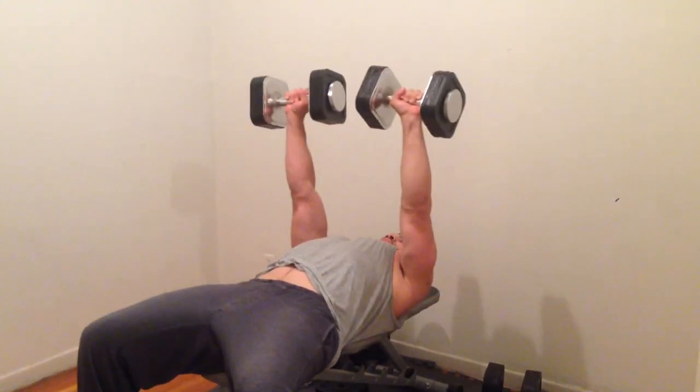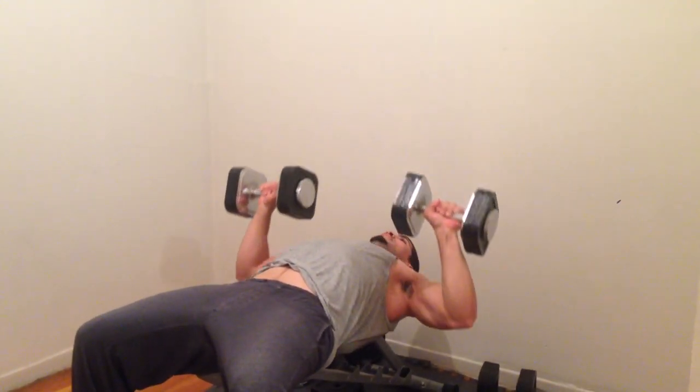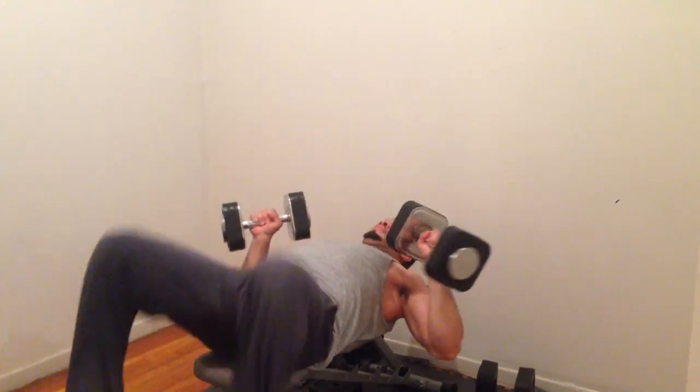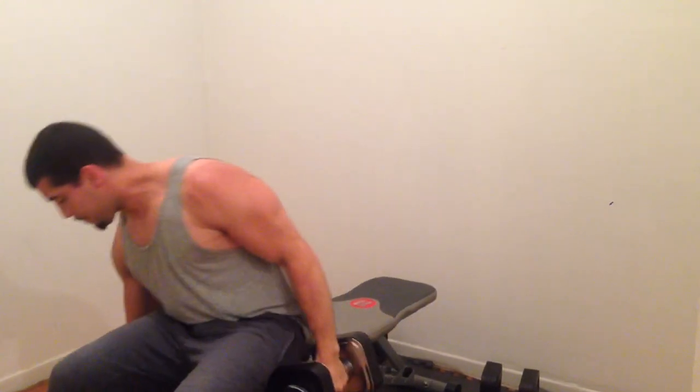Then we're going to go straight into the flat bench. Coming up. Focus on the negative. Come up again. Focus on the negative. Come up. Do four sets of the flat bench.